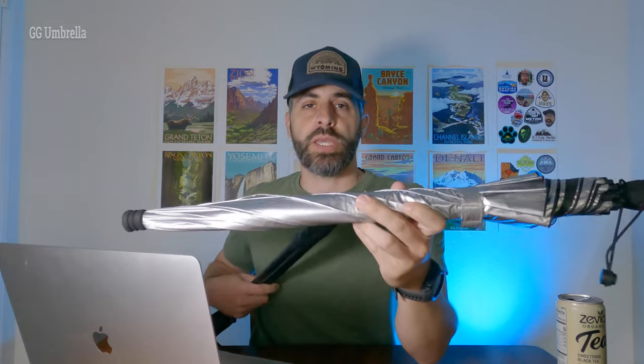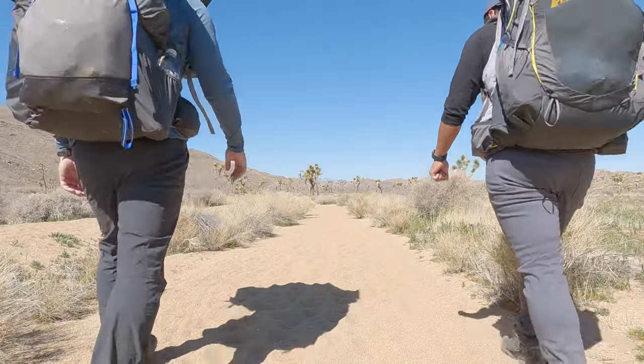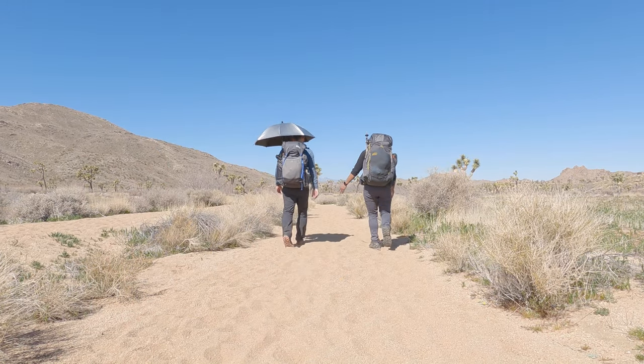These are both new as well. I got roasted on the trail last year, so I'm going to be bringing the Gossamer Gear Umbrella. Really light — this is a new piece. Can't wait to try that out to help with those super high sun exposure days. Unless there's fog, we're definitely going to be hitting a lot of sun out on trail.